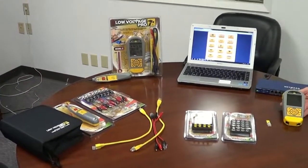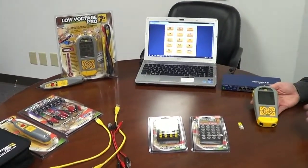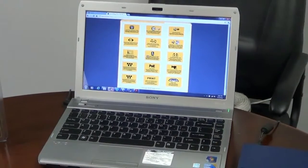Every cable installer wants to have wall jack IDs — they want a good selection of wall jack IDs. This particular video is right here at bytebrothers.com/LV Pro.